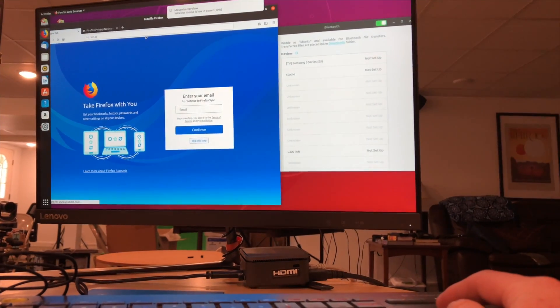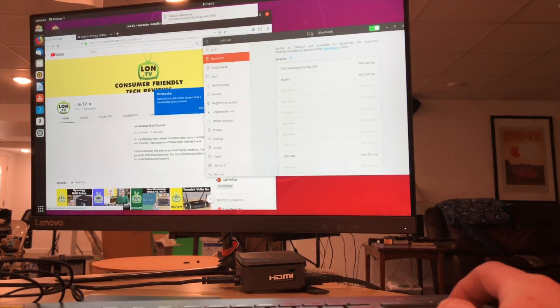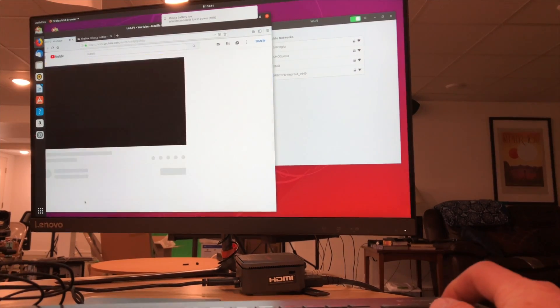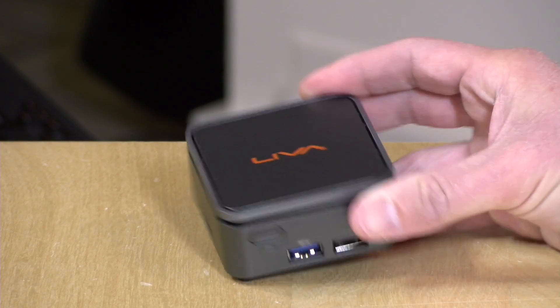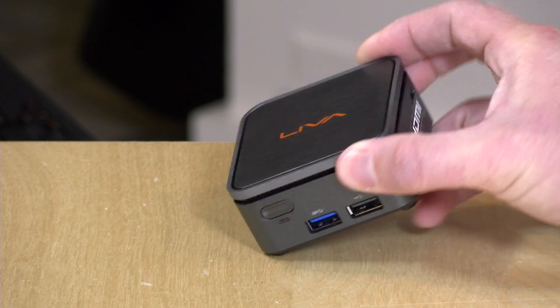One last thing to check out is Linux support. We booted up Ubuntu and everything worked, including video, audio, Wi-Fi, Ethernet, and Bluetooth. The company does not support any operating system beyond Windows 10, so if they do a BIOS update that breaks Linux support, they're just not going to help. But as of the time of shooting, Linux worked just fine and this might be a fun little way to experiment with open source operating systems.